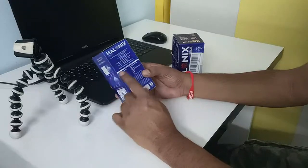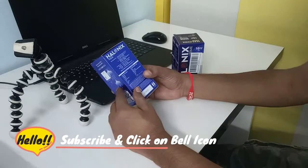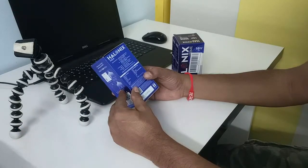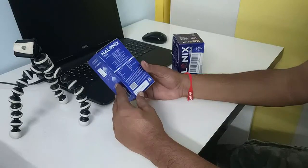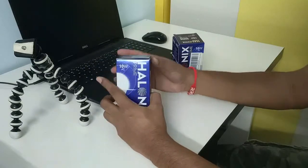Looking at the technical specifications: it's an LED bulb, 10 watts, voltage 230V 50Hz, luminous output 900 lumens, quantity one — and the MRP is 349 rupees. Let's open it and see.